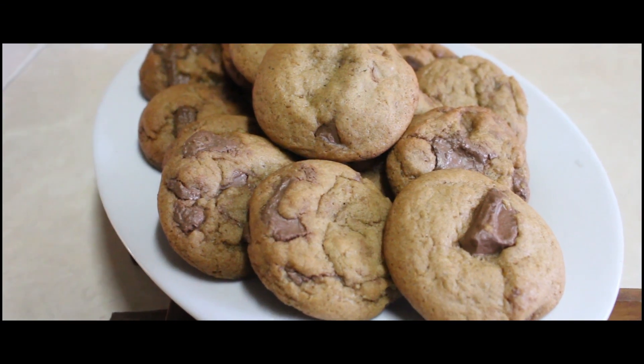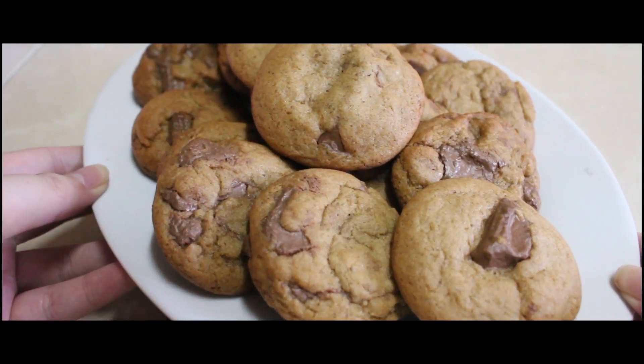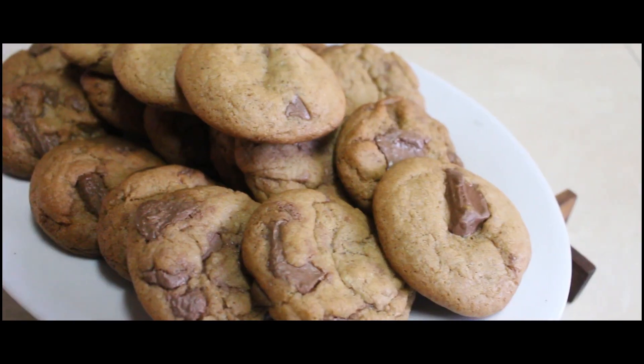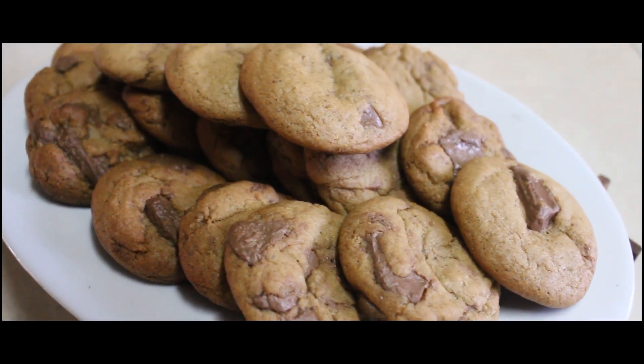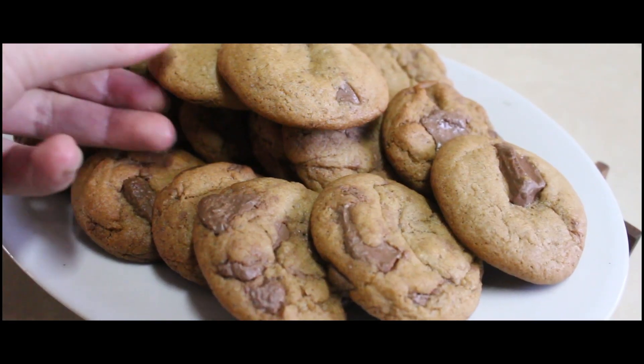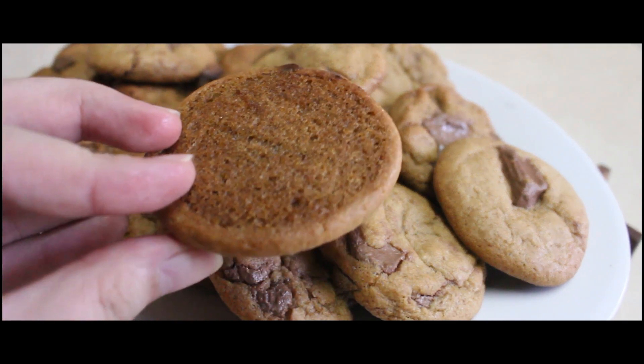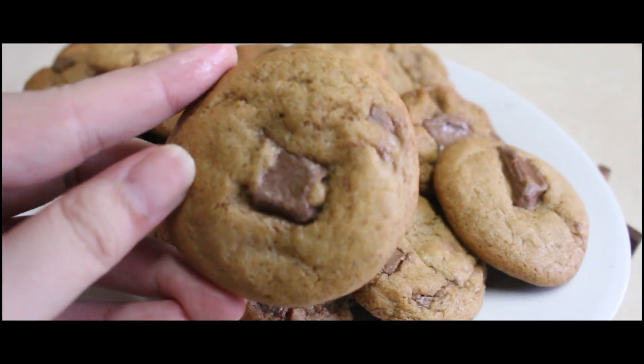I'm presenting our affordable and easy chewy cookies. Sa toppings niya, guys, pwede pa kayo mag-add like walnuts, almonds, or cashew nuts — depende na yun sa inyo. Pero ako, I want to make it classic. So, ito yung chewy chocolate chip cookie.